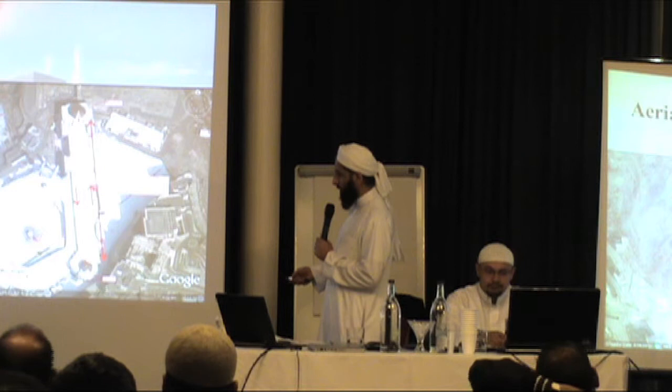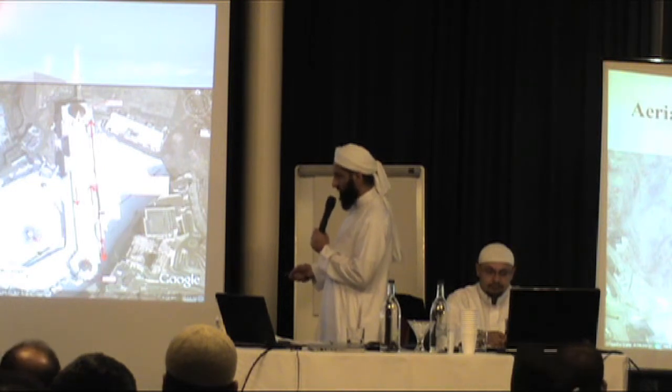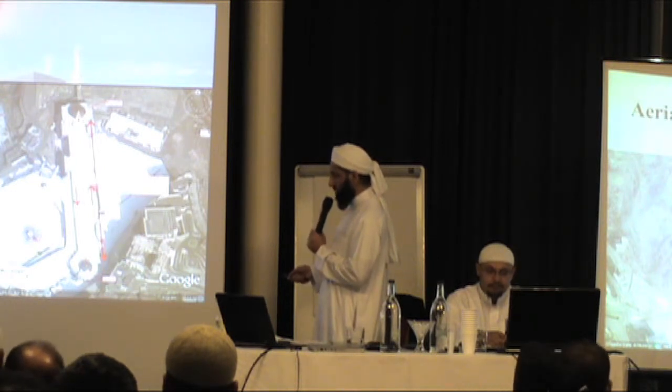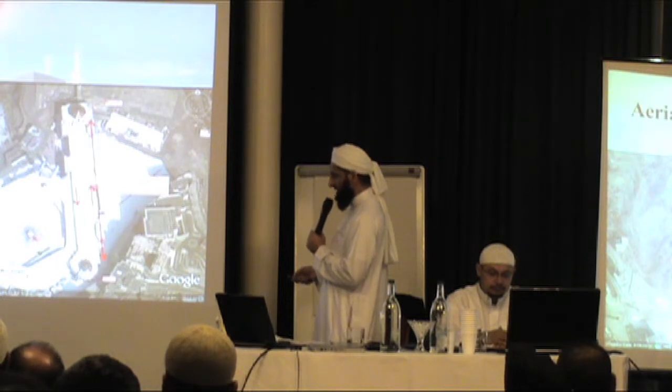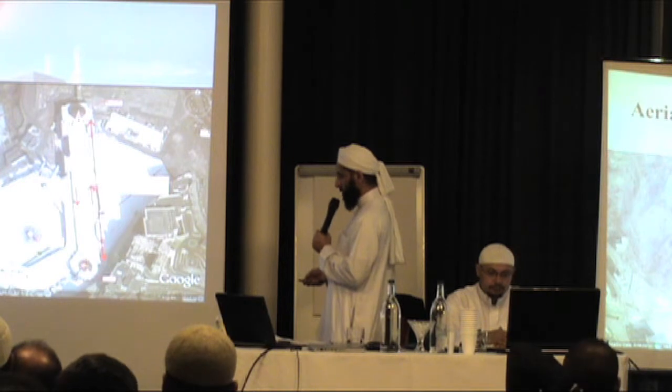The Hajr al-Aswad is there, and opposite is Safa. So you will read your salah somewhere here, and then you will walk towards Safa. As you are climbing the stairs, you will turn towards the Hajr al-Aswad, kiss it one more time — which is the ninth time — and then you will carry on and come towards Safa.